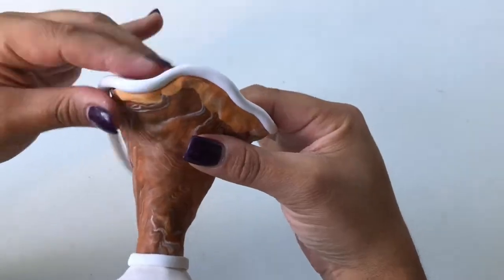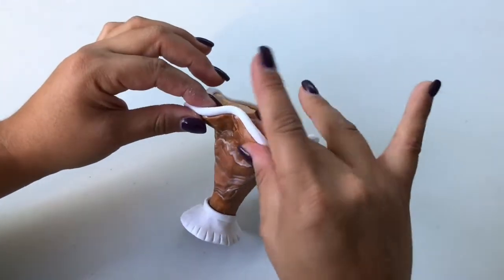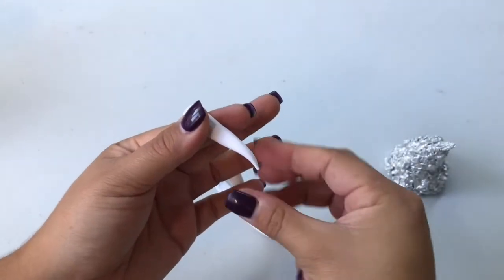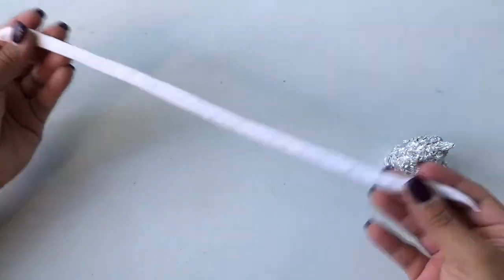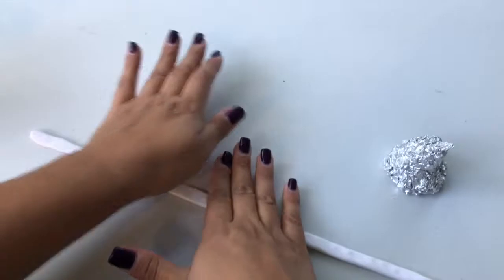For the whipped cream, take multiple strips of flattened white clay and wrap them around the whipped cream conical foil structure.